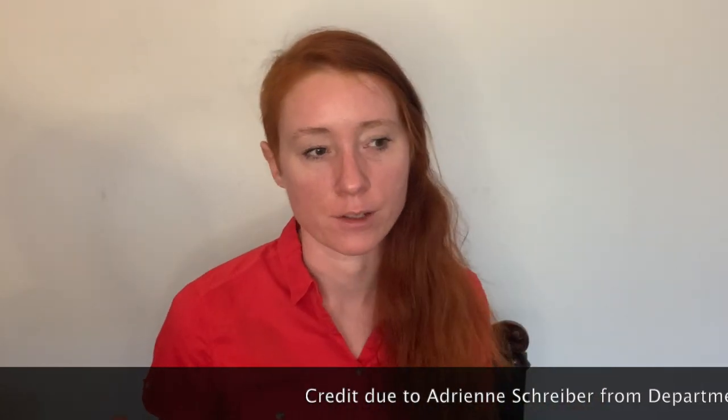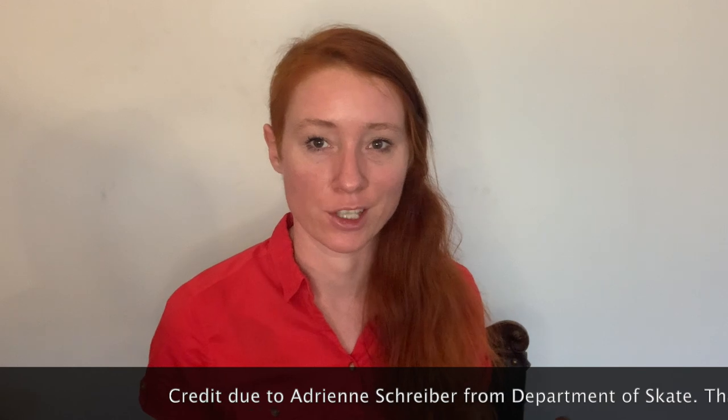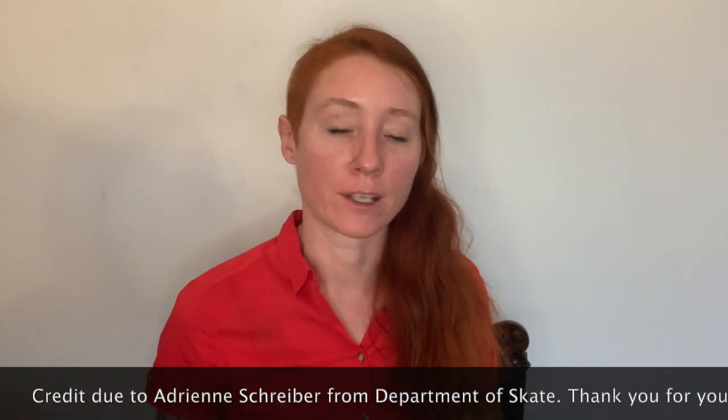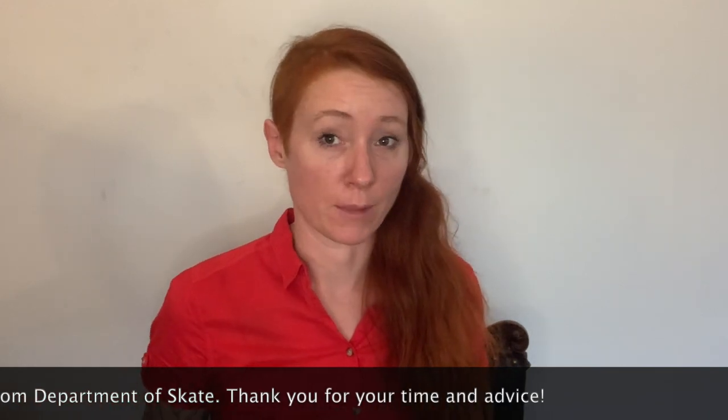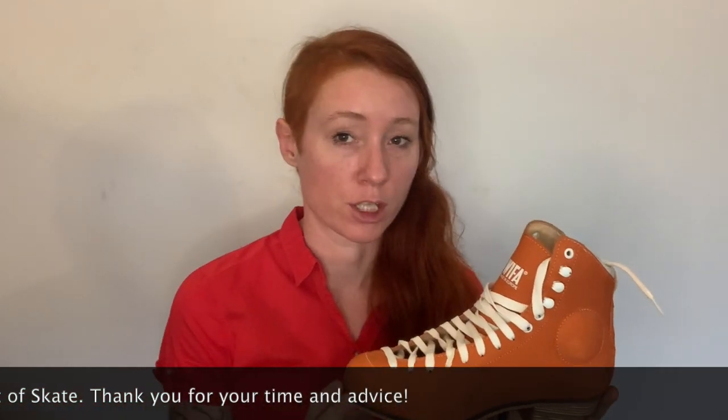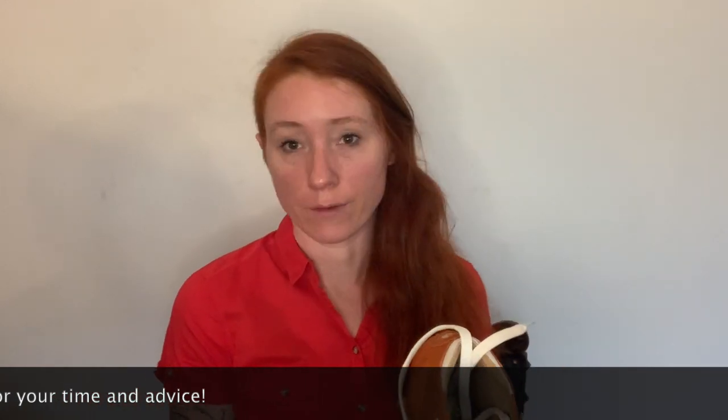Before I get too far into this video, I want to acknowledge two things. First, I got a lot of advice from Adrienne Schreiber of Department of Skate in the US. She's done a lot of WIFA mountings over the past couple of years and is kind of the English-language WIFA expert. This is my first time mounting a WIFA boot, so I leaned quite heavily on her — she would be a very good person to ask if you have questions.